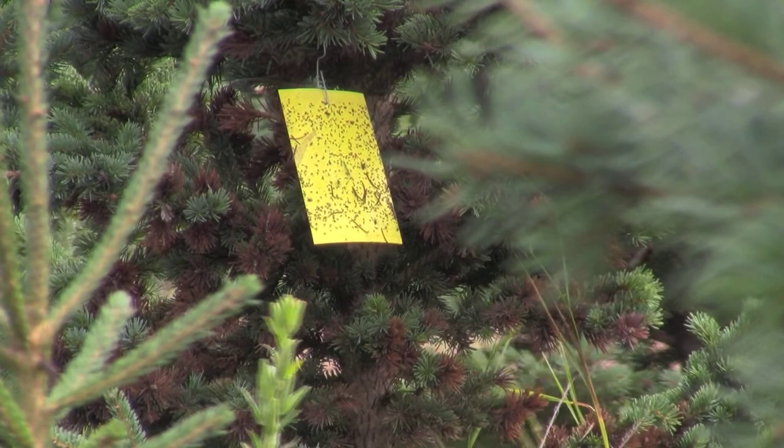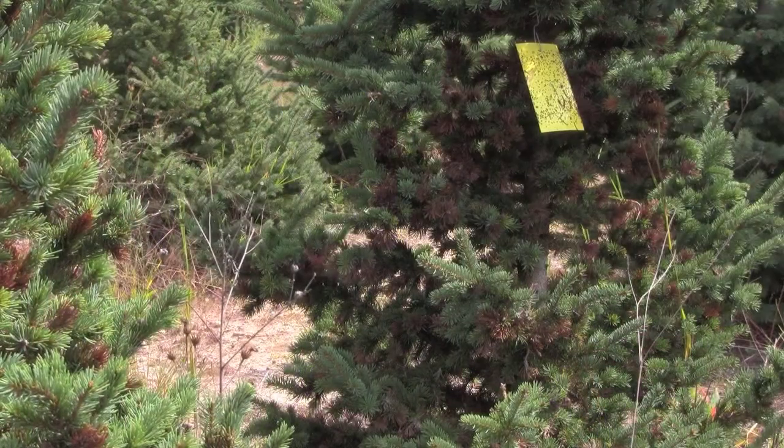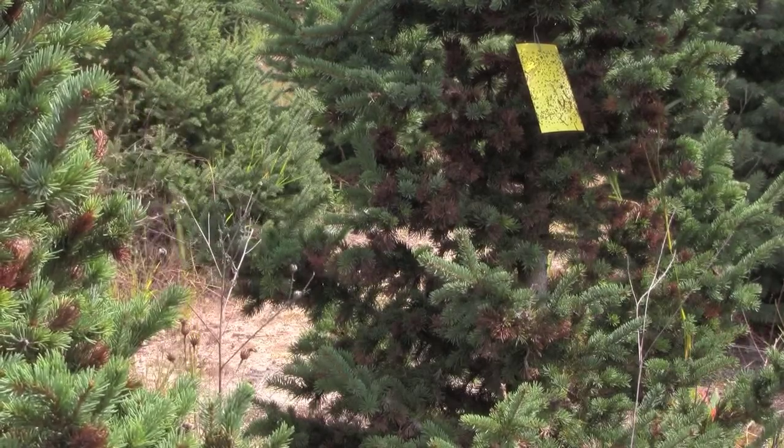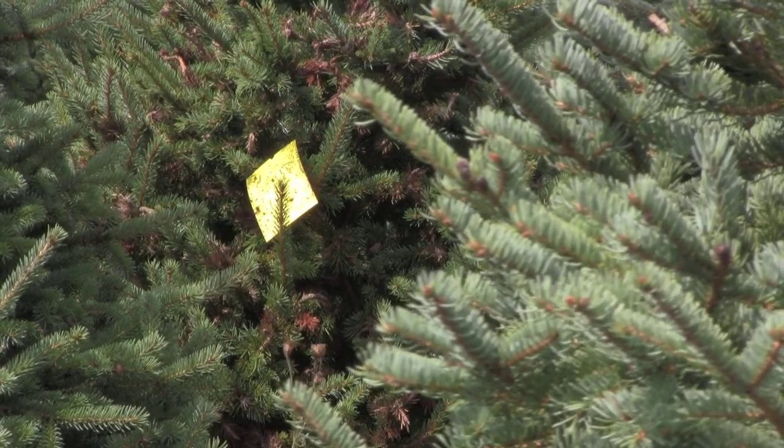Yellow sticky traps can be used to trap the adult midge and this helps you in determining when the hatch has begun. This is important when you're trying to time a pesticide application. The yellow sticky traps should be put out into the field by the first of April and should be monitored every few days.